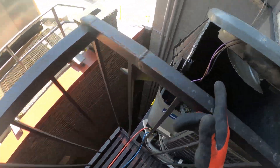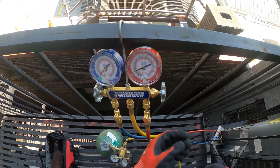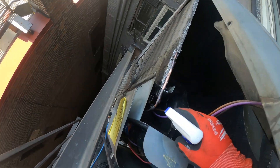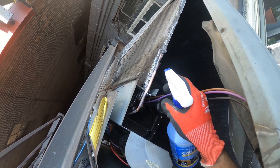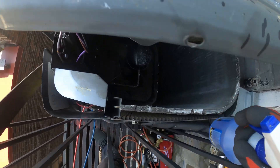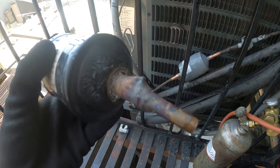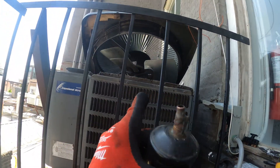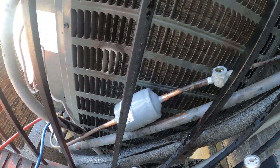So before I even change that dryer, I want to make sure this thing is not leaking. I'm going to bring the pressure up and check. It's looking good right now. I'm honestly hoping this is the only leak — if not, this coil has got to go. This whole condensing unit is in such bad shape. Got the right filter dryer in there with the arrow going towards the evaporator. Let's braise this and pull a vacuum and hope for the best.